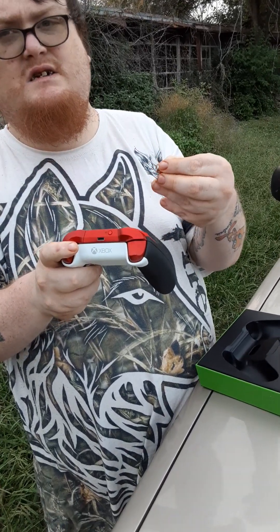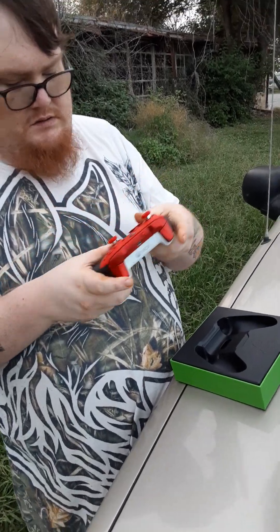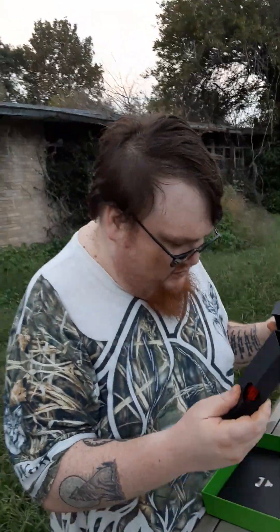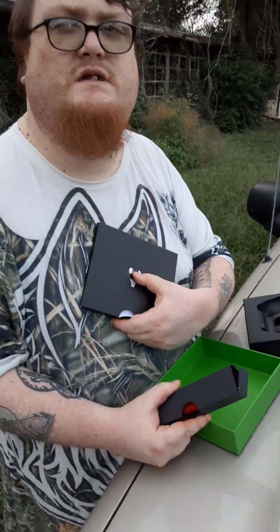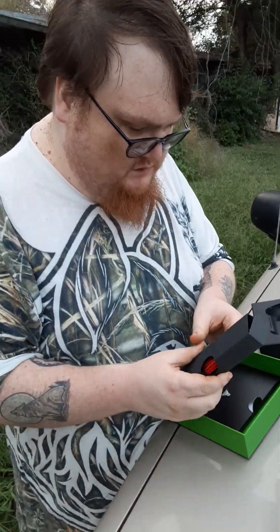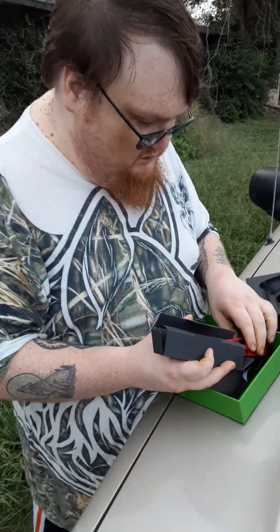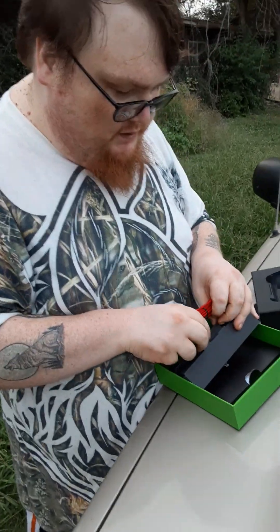It's a controller — or a magnet? Yep. He's never had an Elite controller; this is his very first one. Here's a charging cord. And this tool is to adjust the thumbsticks to make them tighter or looser depending on your preference. Here's his charging cord — his is blue, mine's red.